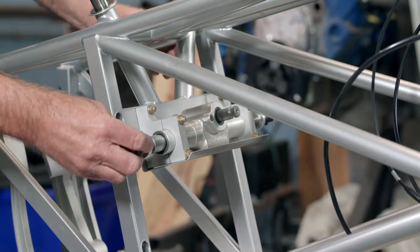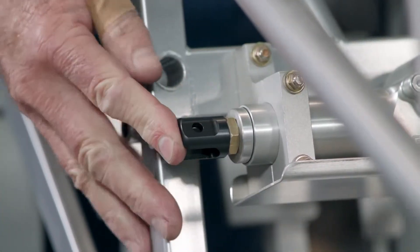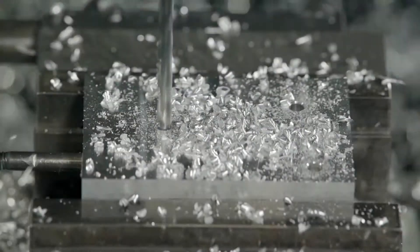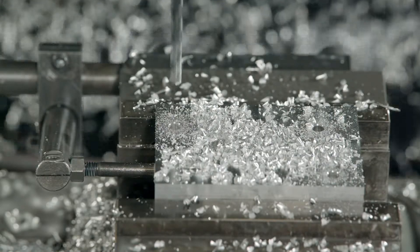Tie rods link the tires to the system. The technician tests the movement of the rack to confirm that it's operating smoothly. At another station, computerized tools drill holes in a solid piece of aluminum.